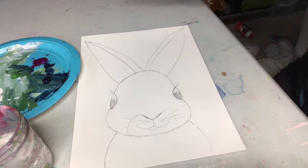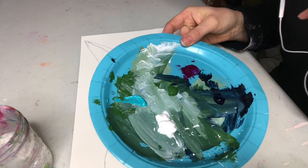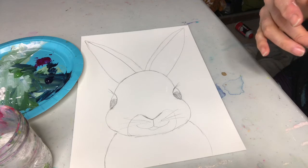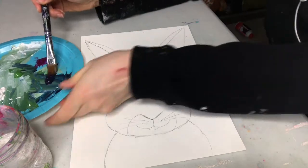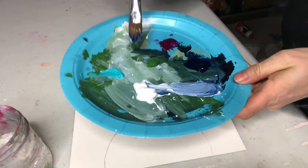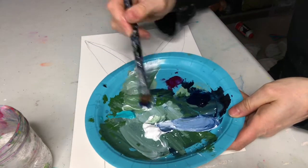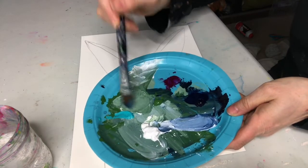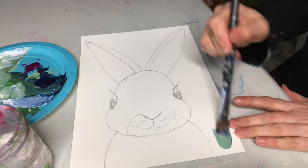I'm gonna start with the background. I have some dark blue, green, white, and a turquoise color on my palette — just use whatever color you want for your background, whatever you have in the house. I'm gonna mix some lighter blues and greens, kind of thinking of sky and grass, but I don't want to make the background too complicated because I really want the bunny to stand out.